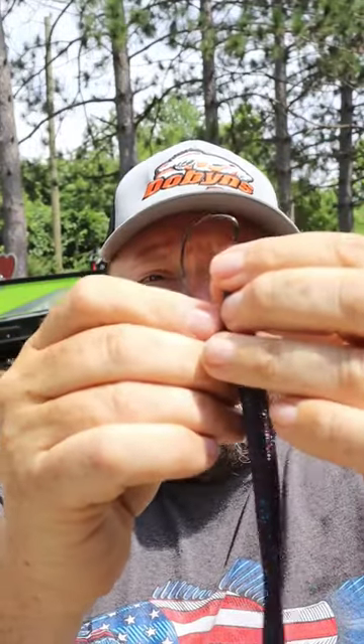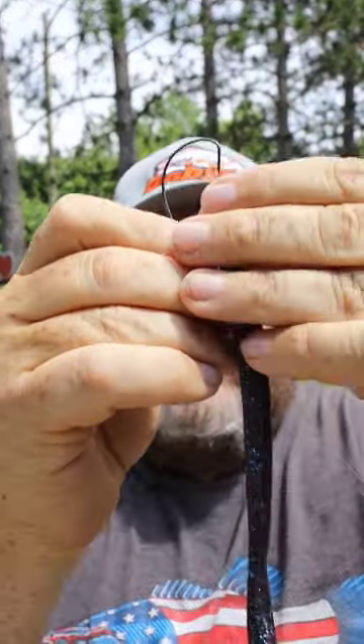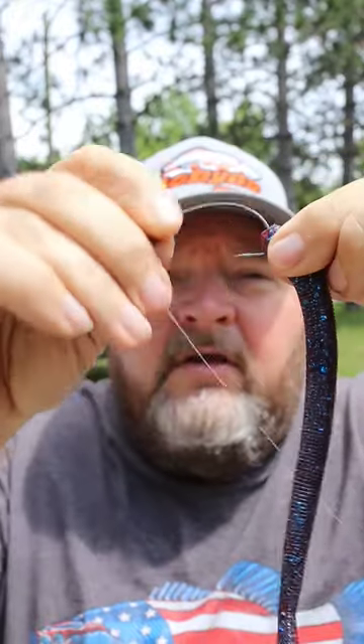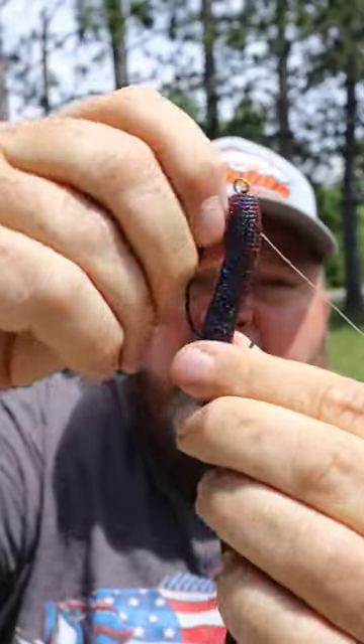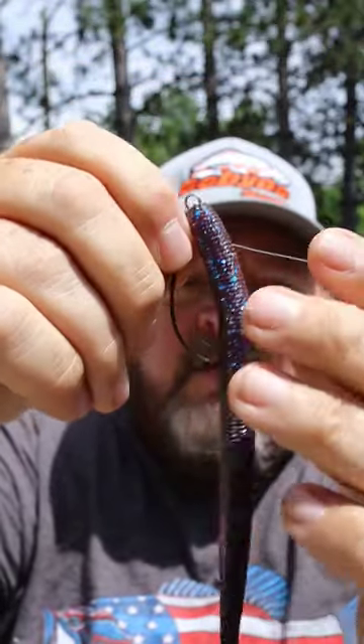Make sure you keep your trash. And then simply Texas rig your favorite soft plastic baits — come straight down through the middle, in, out, turn, back up, through, even with the bottom of the hook, and Texas rig.